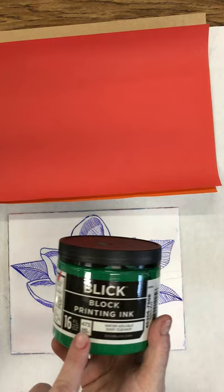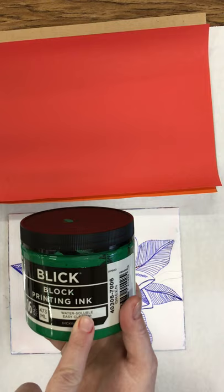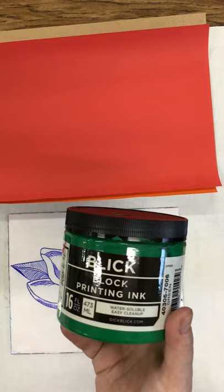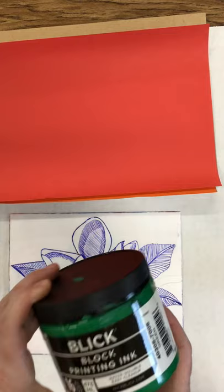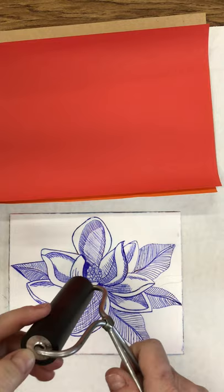You can also buy block printing ink — this brand is Blick, which is a company we use for just about all of our art supplies. Water soluble is very important because it cleans up easily with water. I'd recommend wearing an apron or clothes you don't mind getting dirty. You can buy block printing ink from Michaels or Hobby Lobby — Speedball (S-P-E-E-D-B-A-L-L) is a brand you can find at those stores.